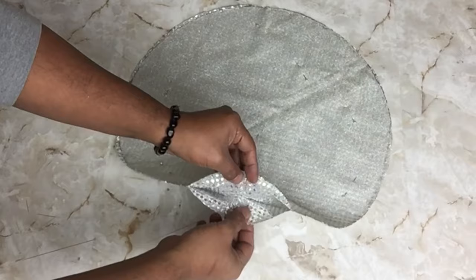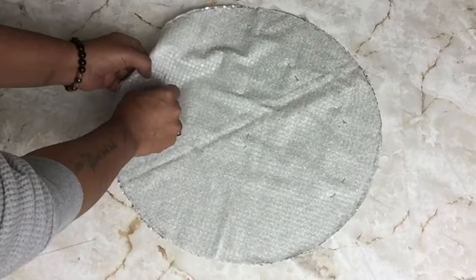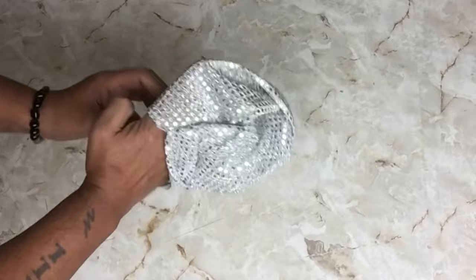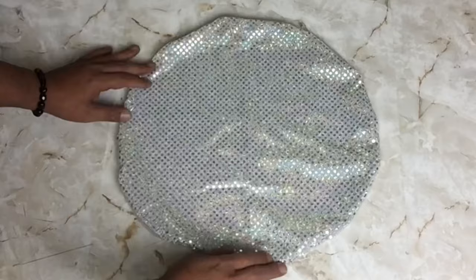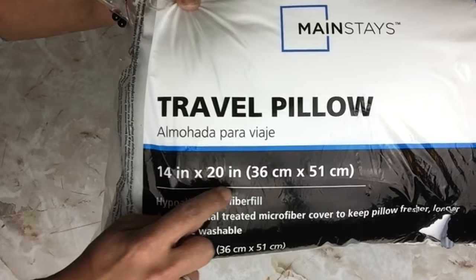Once I got towards the end, I left an opening large enough to fit my hand through. Once I was done, I removed all the pins and then I took the fabric and turned it inside out with the shimmering part facing out.